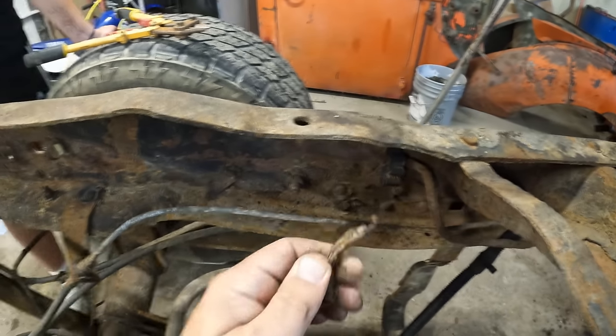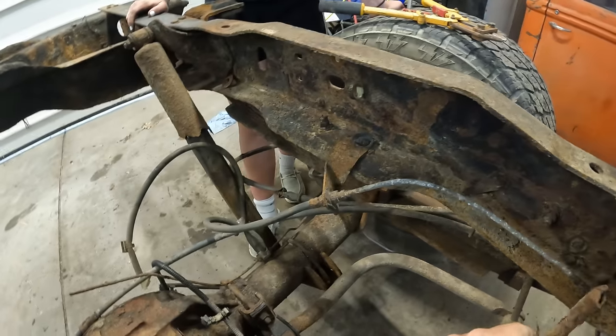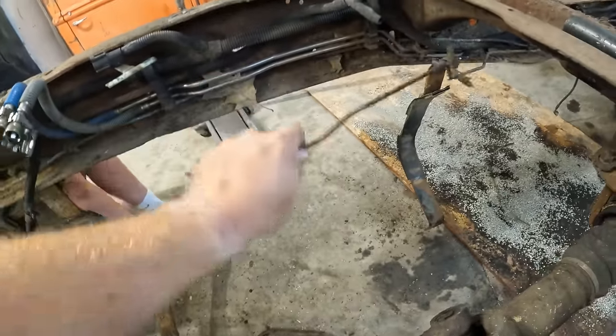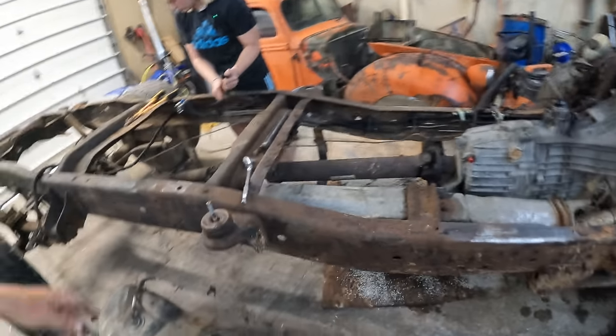These are fuel lines — return lines? Vent lines? I don't know. Not gonna work here anymore anyway. Northern Ohio. Junk. Just keep cutting it into pieces where you can slip it out of there easy.